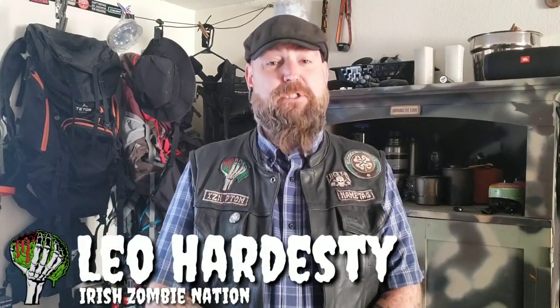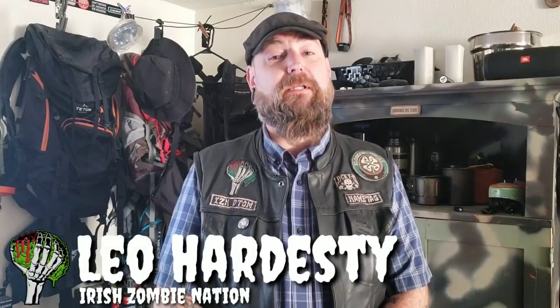How's it going everyone, Leah with the Irish Zombie Nation. Today we're going to be taking a look at a new little bitty EDC flashlight I picked up. I've been using it for a couple of weeks now, maybe three, and I love this flashlight. It is incredibly awesome. It's got some cons to it, but the pros outweigh the cons in my opinion. So let's get into it right now.